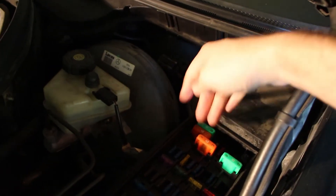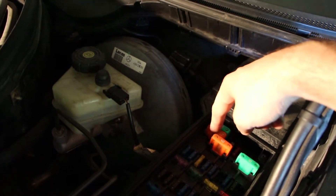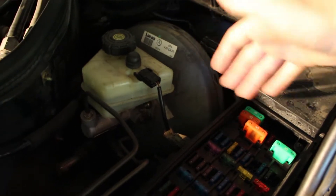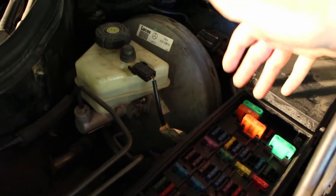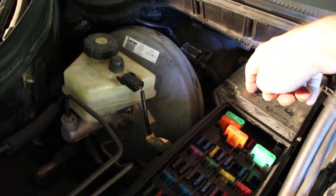Test that fuse for continuity to make sure it's actually still good — maybe the fuse is burnt out. Keep in mind that fuses typically don't just burn out for no reason; there might be an electrical problem like a short circuit that caused it.